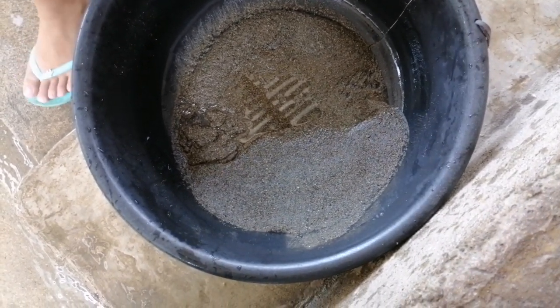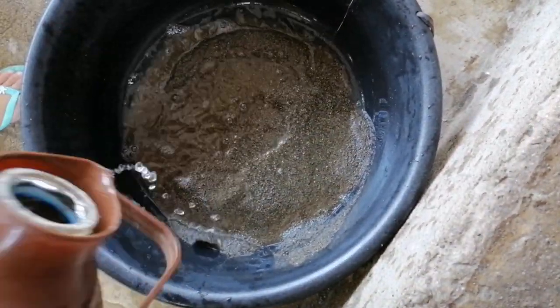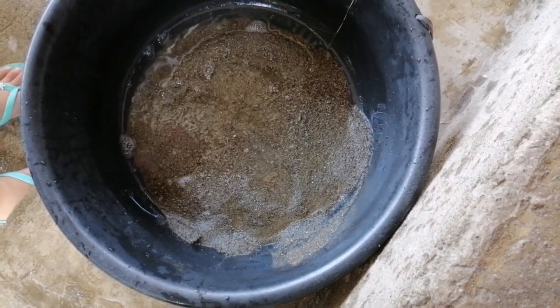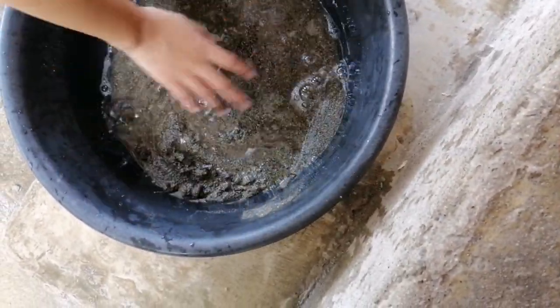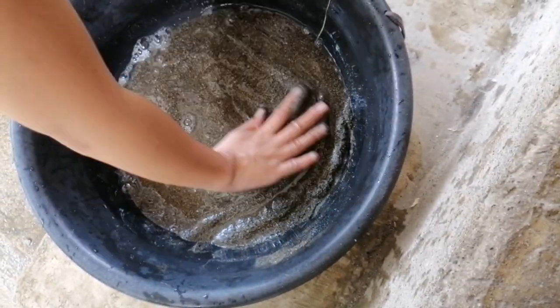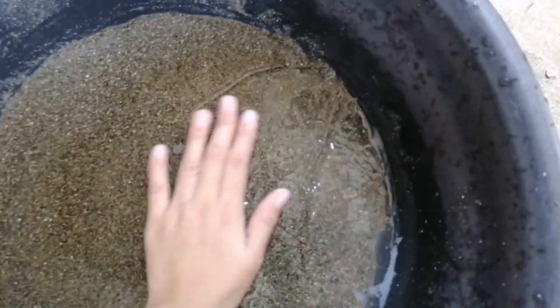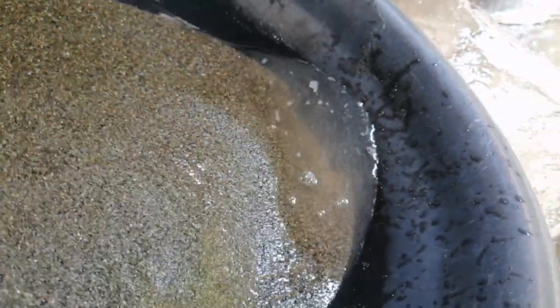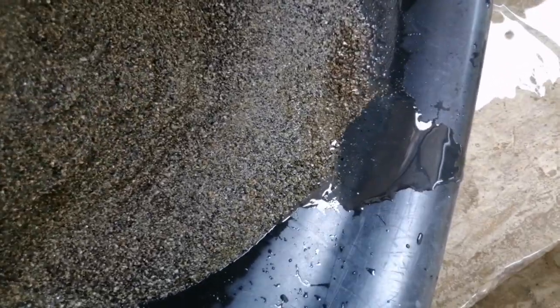Then, suka. Wala nating mainit na tubig. Mainit na tubig and suka. Ayan. Tapos guys, ibabad nyo muna siya — siguro mga 15 minutes. Ayan, ibabad nyo siya ng 15 minutes. Ayan guys, after 15 minutes. Tapon na natin yung water. Nakita nyo, clear na yung water.